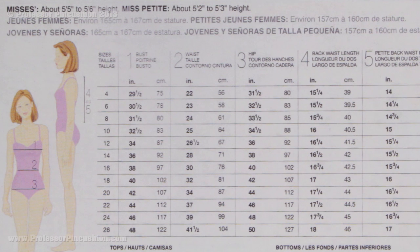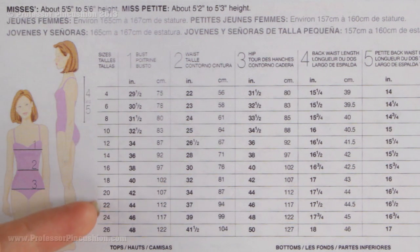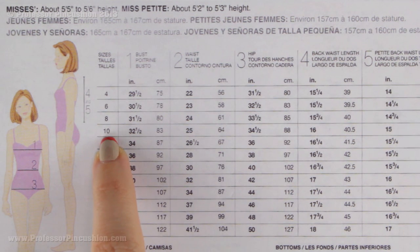Once you have all your measurements, you can figure out what pattern size you're going to be. The pattern sizes are listed in the chart. I want to point out again that your retail sizing is not going to match your pattern sizes — if you normally purchase a size 4 in stores, your pattern size may be a size 10. It's always larger, so there's no reason to worry; that is perfectly normal.